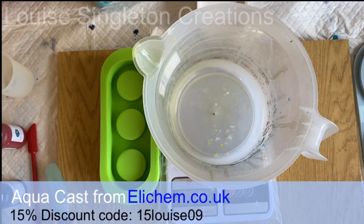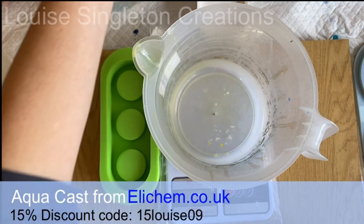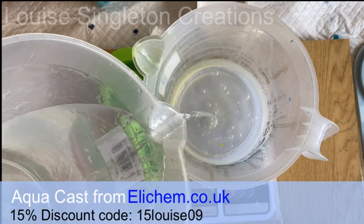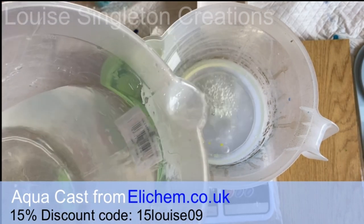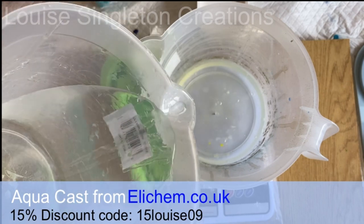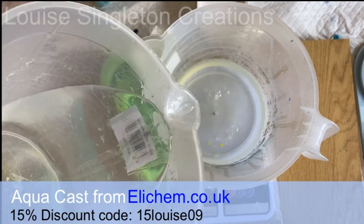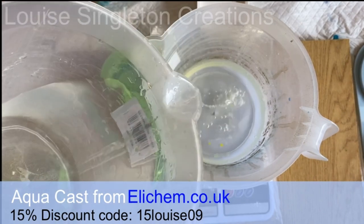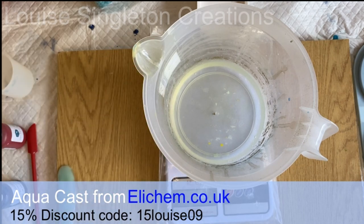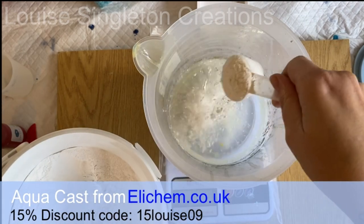If you're one of my regular viewers you'll know that aquacast casting compound is one of my new favourite things to use — I love it to bits, and that's what I'm using today. The properties of aquacast are almost exactly the same as with Hydroflex, Jesmonite, or any other two-part casting compound. The difference is that with two-part compounds you get an acrylic binder and the powder, but with this one you just purchase the powder and activate it with water — all the things that would have been in the acrylic binder have been infused into the powder.